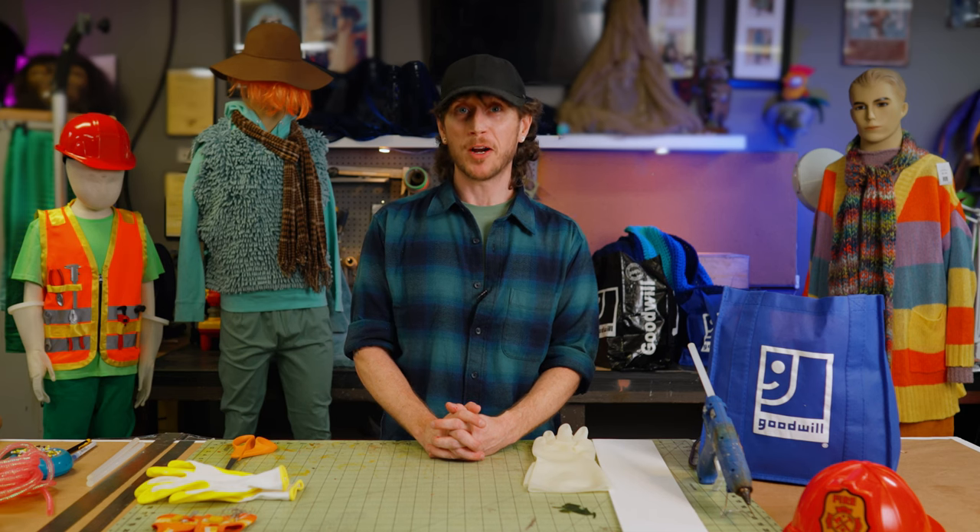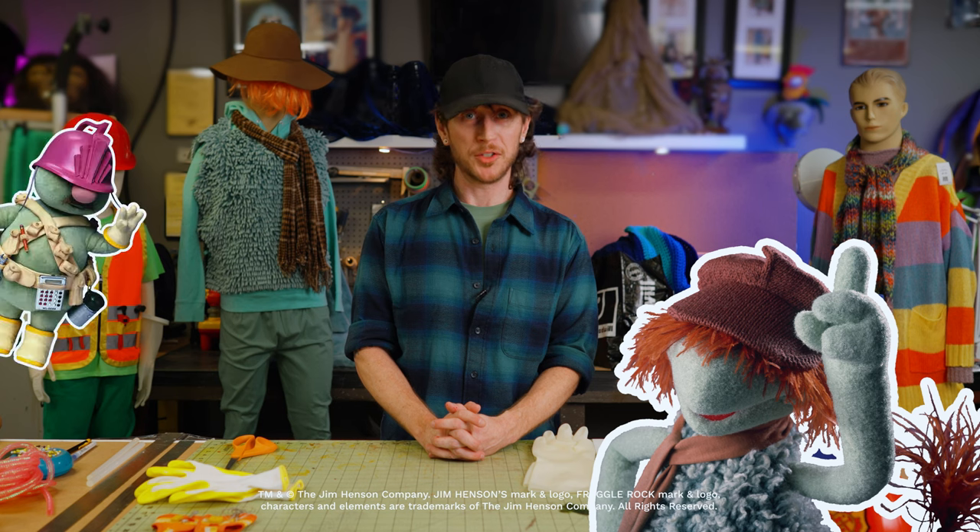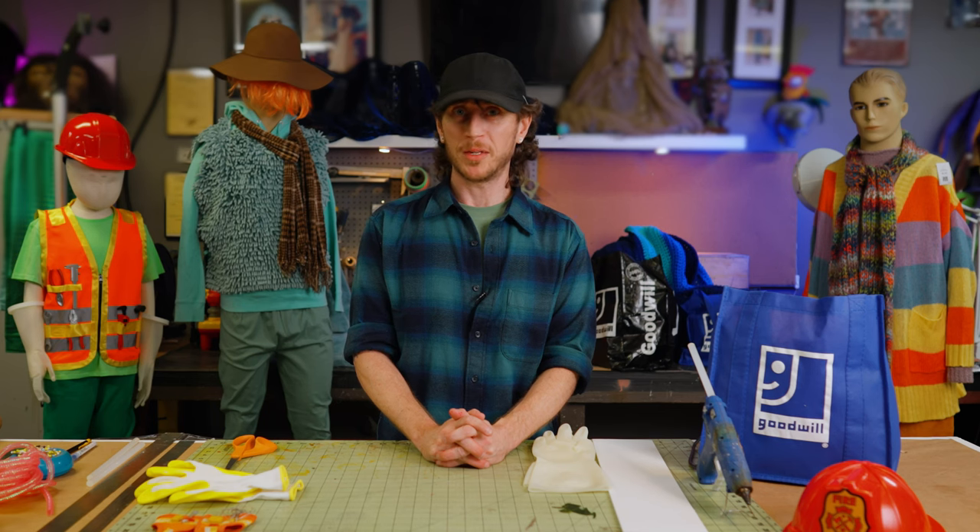Today we're going into the world of Fraggle Rock, hanging out with Boober and the Doozers, to create our very own second-hand DIY Halloween costume. To find our supplies, we'll head to Goodwill to search around for the perfect pieces to create our Halloween costume. Let's go thrifting.